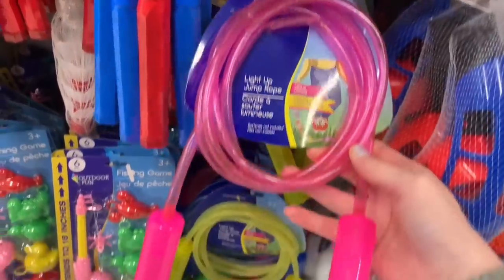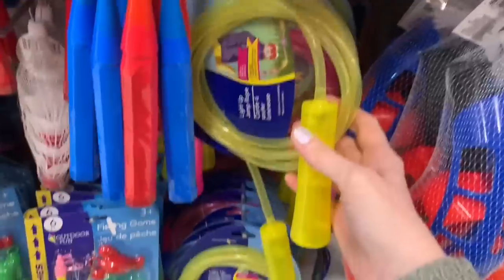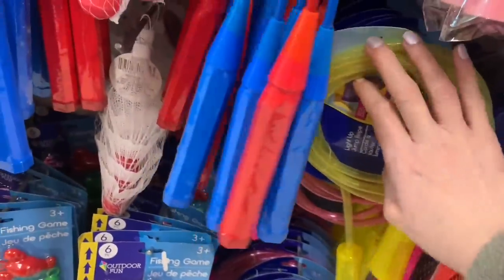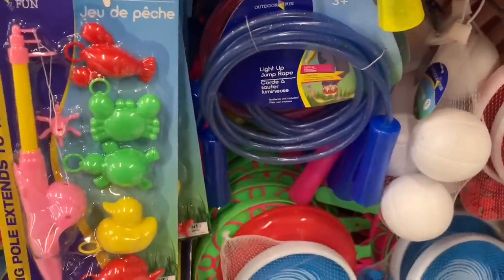These jump ropes are so fun. They are LED light-up jump ropes; they have glitter all throughout them. Really decent length on them as well. They had them in pink, yellow, and blue — not sure if there's another color, but this location had three.